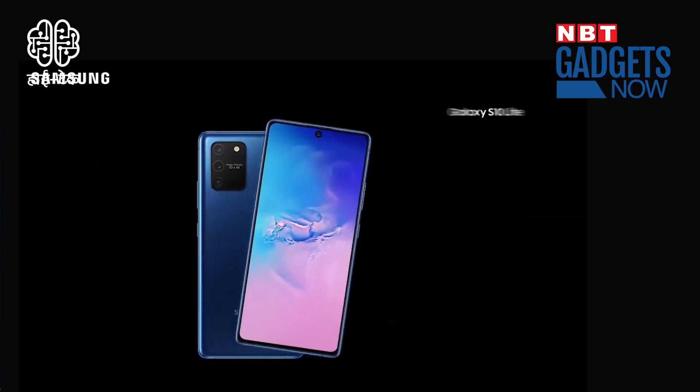It's a good flagship phone, but it's a little difficult to afford it. That's why Samsung has a mid-range flagship phone. The Samsung Galaxy S10 Lite has launched, which we will unbox today.